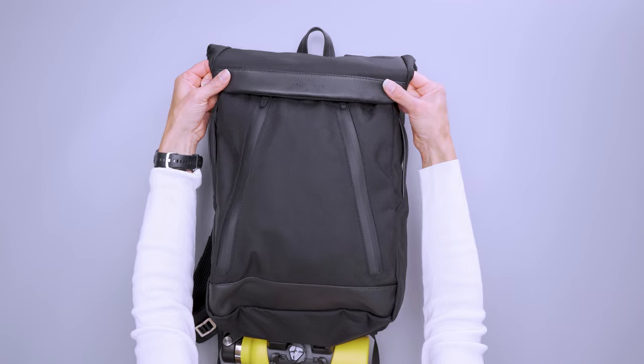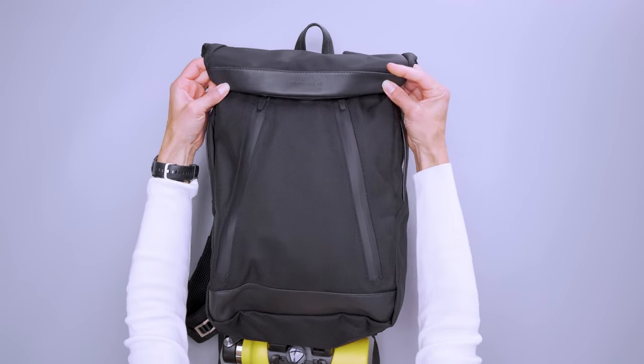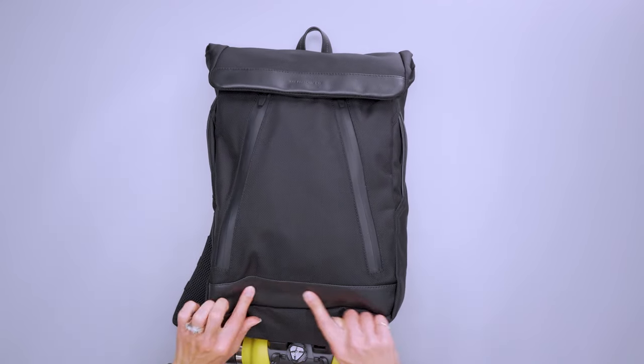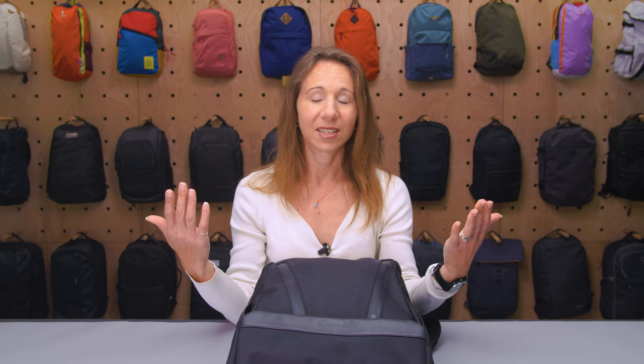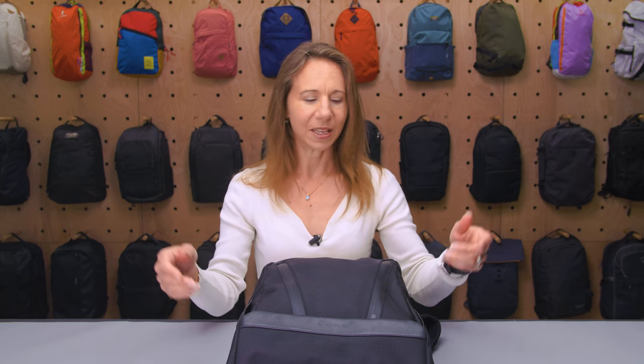The other material we've got going is Italian leather. We've got it in the trim here where it says Frenchie Co. at the top, and there's also some at the bottom and with the carry handles. The leather still smells really great, which is either good if you like leather or not good if you're opposed to it — just keep that in mind.